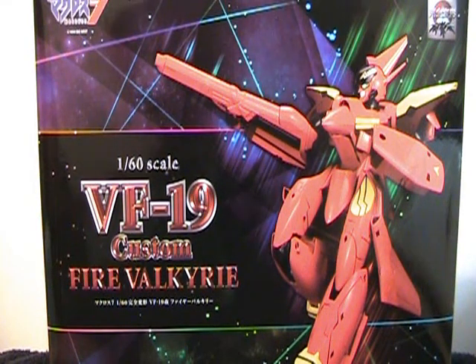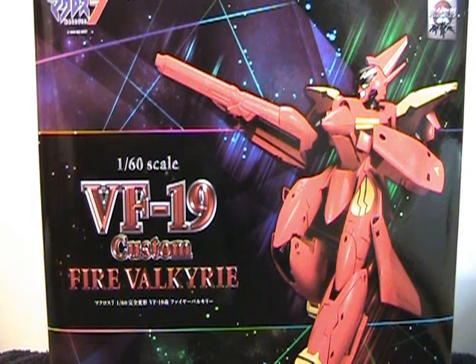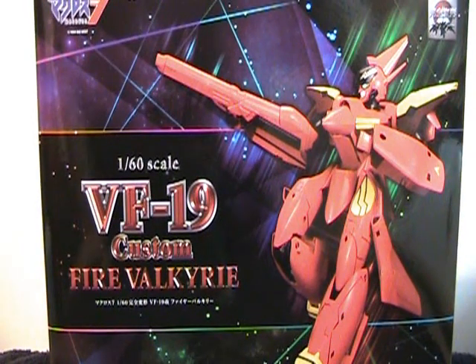This is the video review of the Yamato VF-19 Custom Fire Valkyrie. There is a very specific reason why this is the last figure I'll be reviewing today, and it's not because it's the best.